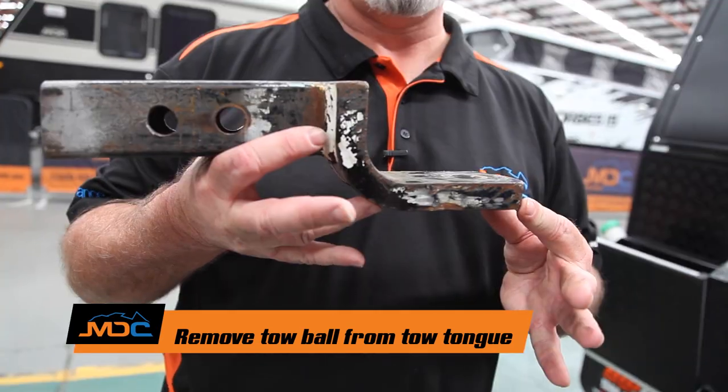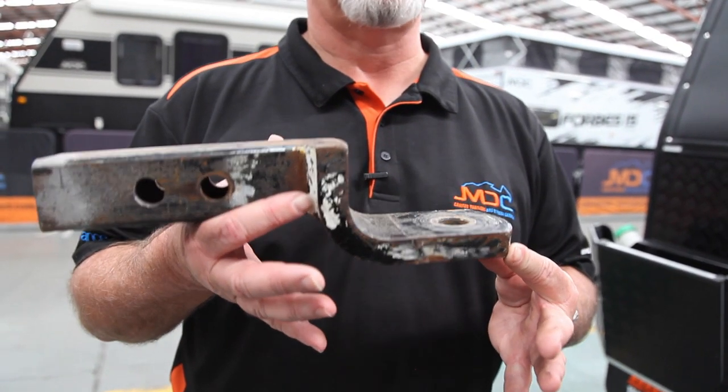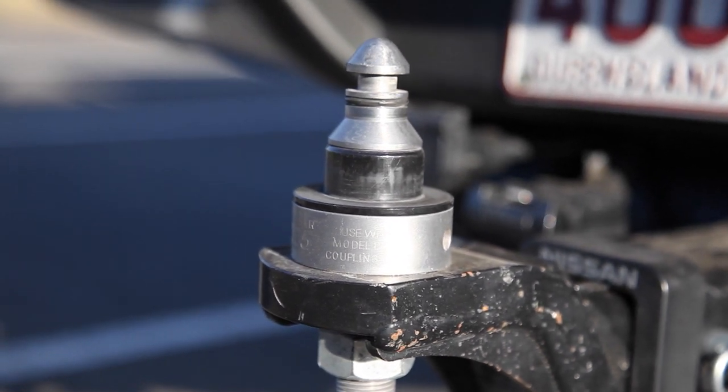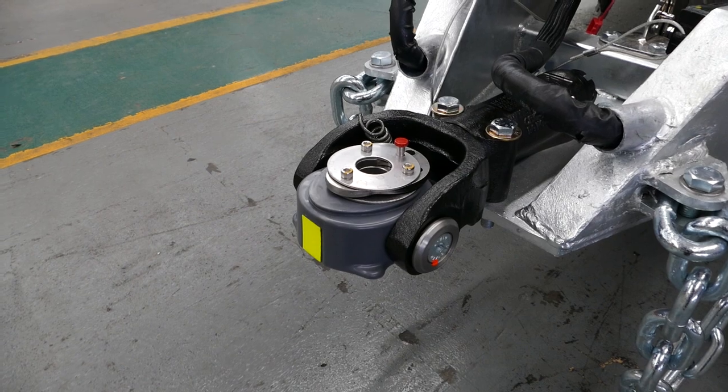Also, you need to remove the tow ball off your car. Your tongue needs to look like this when you turn up — ball off — so we can attach our receiver. It goes on the DO35 or polyblock, whichever, so we can get you on the road.